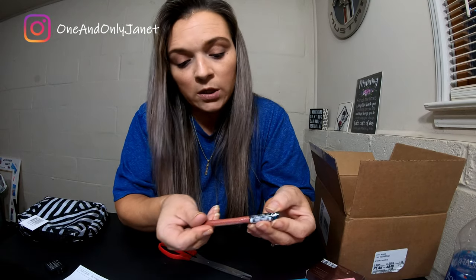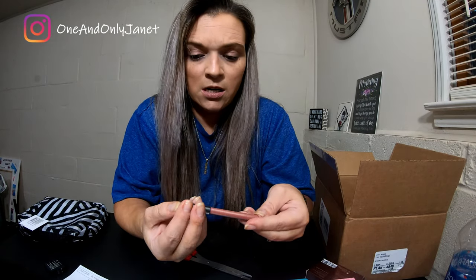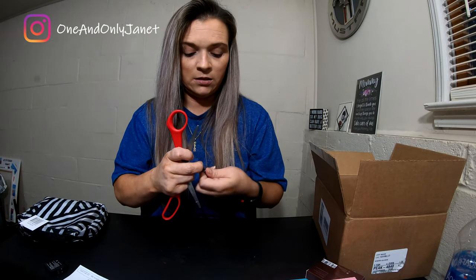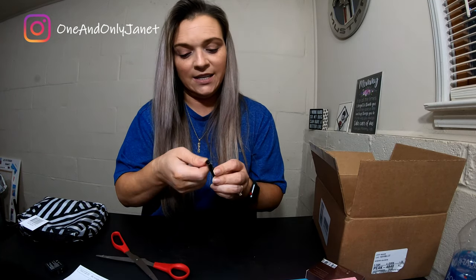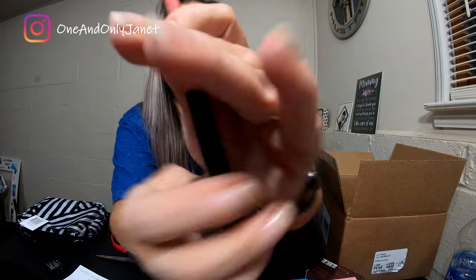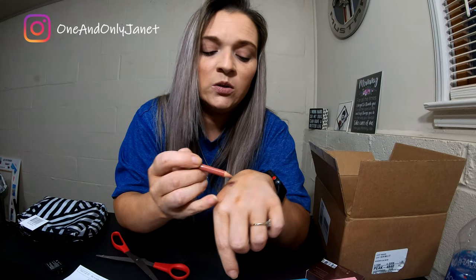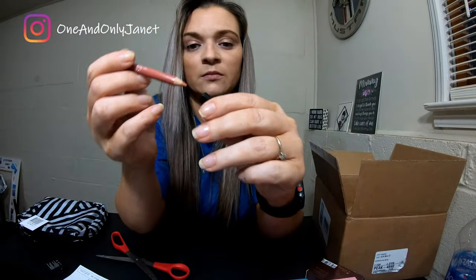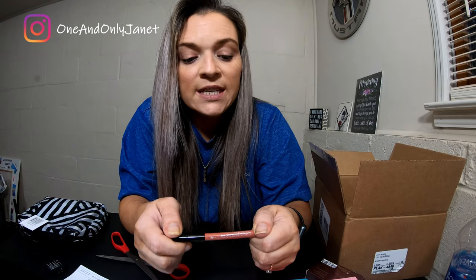I also picked up a Sephora Collection Lip Liner to Go, and it has 13 lots. I suck at these little things — wait a minute, we did it! Alright, so this is the color. I kind of hoped it would match the lip stain but I don't think it's going to. Oh well, I'll still figure it out. But there it is right beside it. This is number 13, Pink Beige.